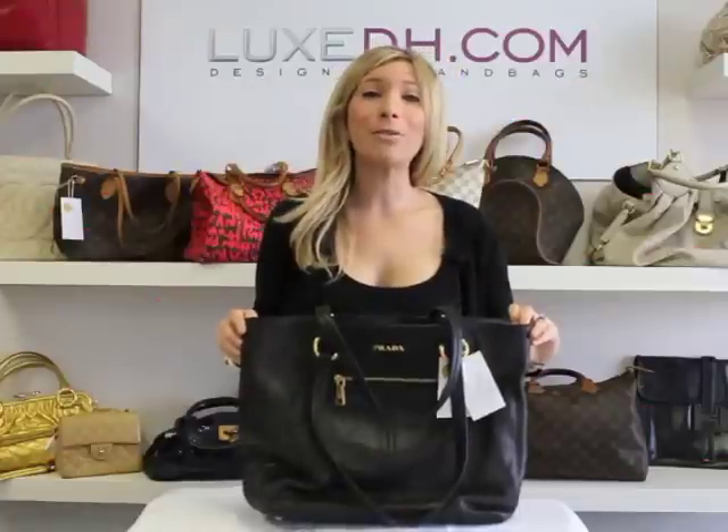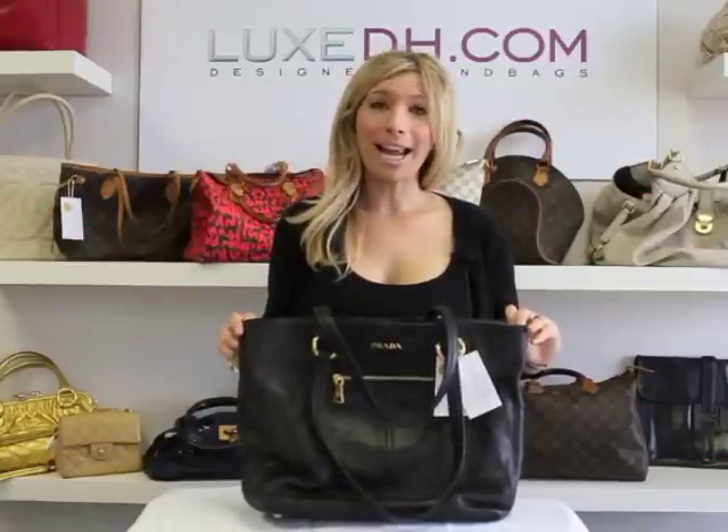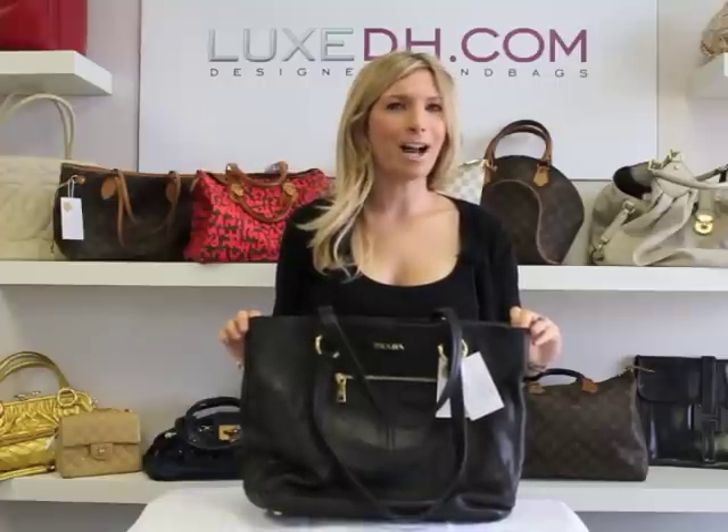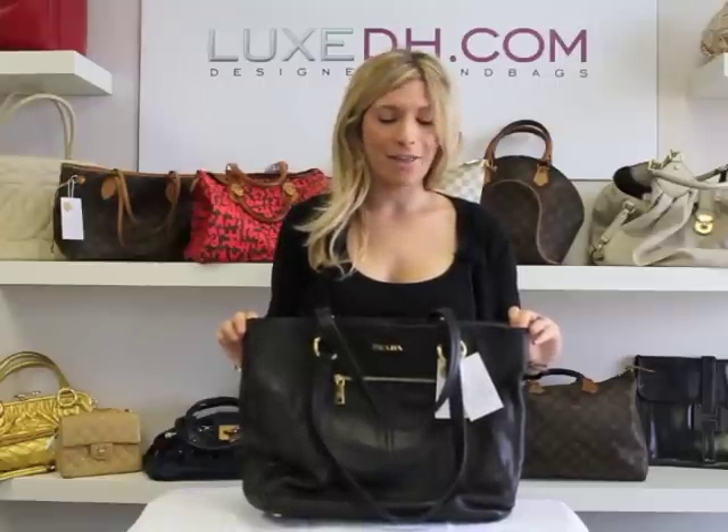Thank you so much for watching my video on how to authenticate a Prada handbag. You can rest assured that all your handbags from LuxDH.com are 100% authentic. Thank you so much for watching.